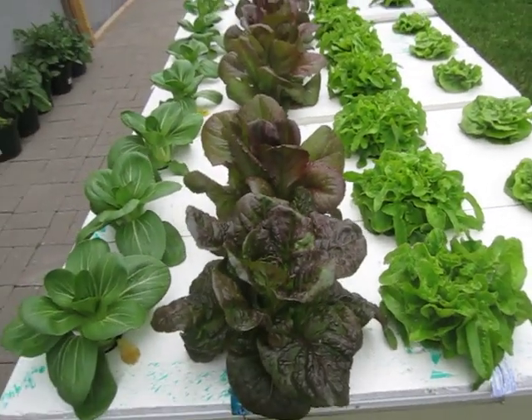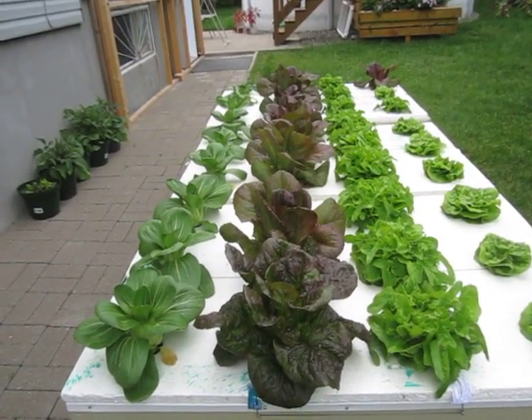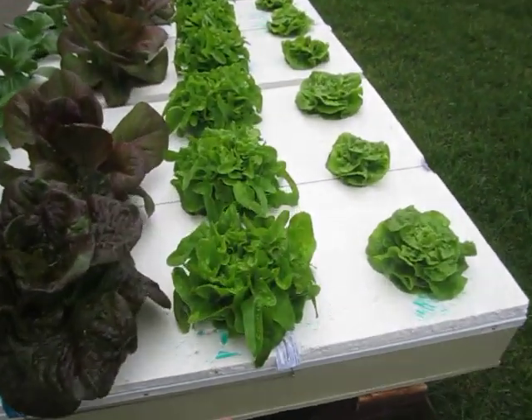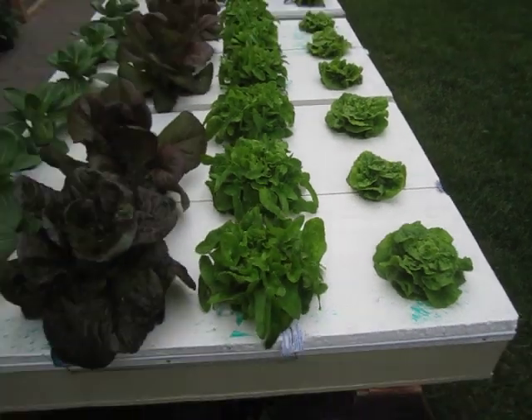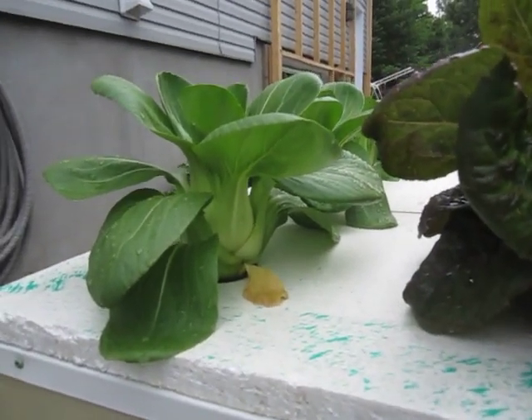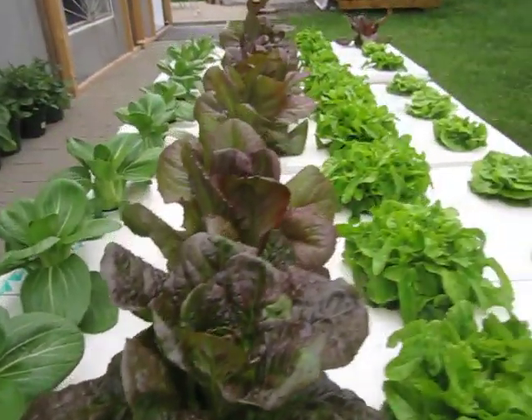We decided to have one of the romaines. It's very tasty, great texture, no bitterness in the taste — it was really good. Next one we'll be trying will be one of these oak leaves. Pak Choy is doing well; I'm not sure it's quite ripe yet but it should be shortly, within a week or so.